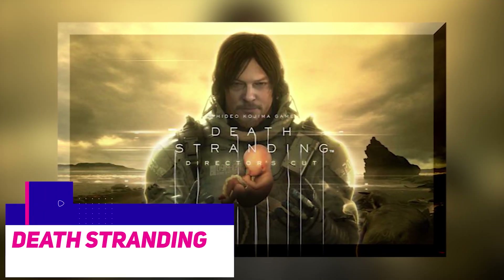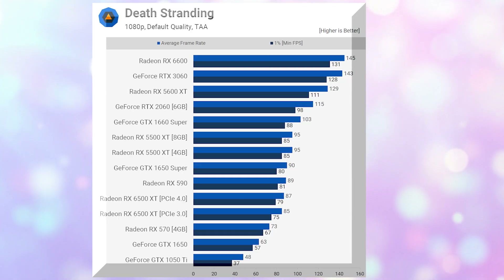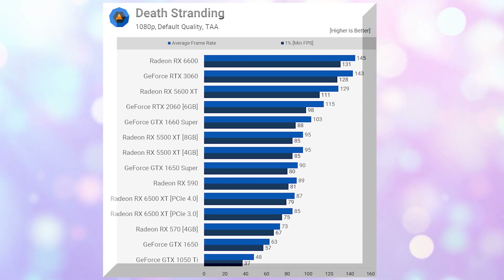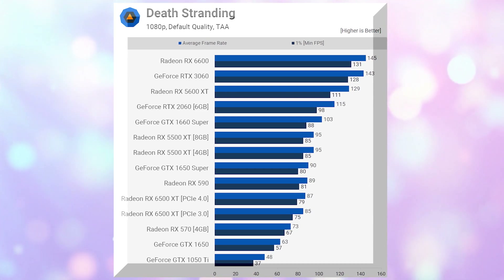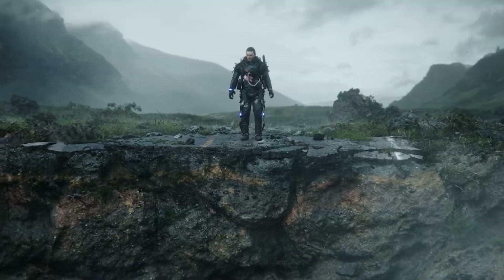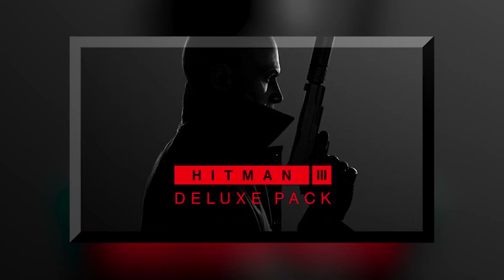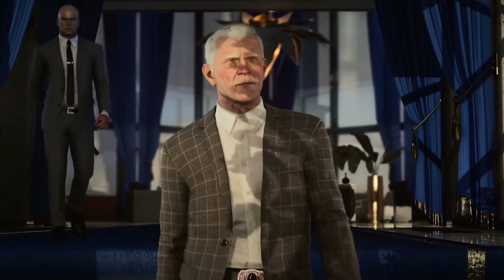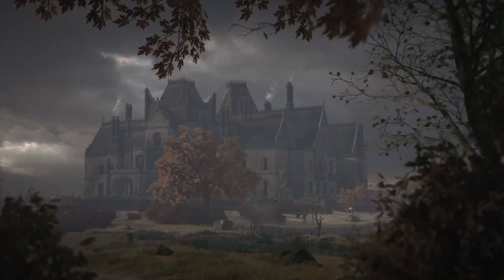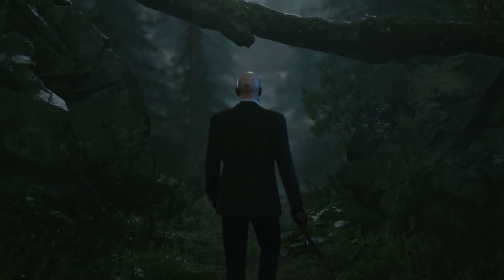The Death Stranding benchmark results are particularly troubling because the A380 is 13% slower than the Radeon RX 6400 and 15% slower than the RX 570, while being on par with the already disappointing GTX 1650. Hitman 3 is another difficult game for the Arc A380, which only achieves performance comparable to the GTX 1650, and is consequently slower than the Radeon RX 570 and the RX 6400.